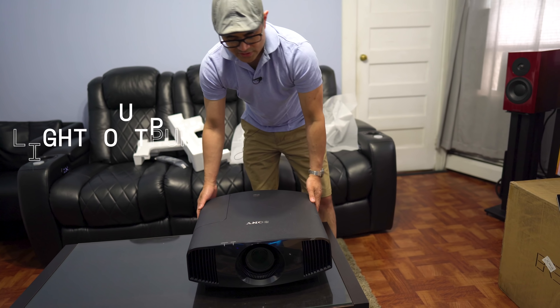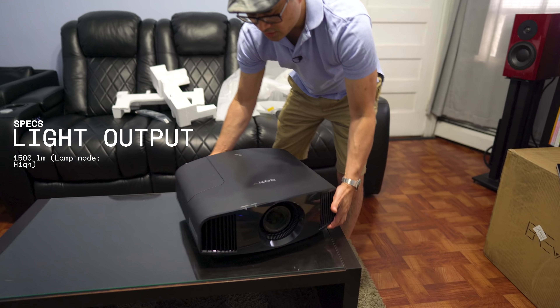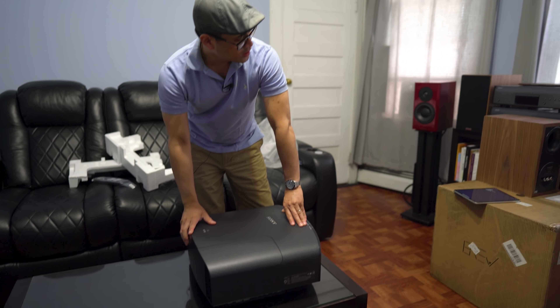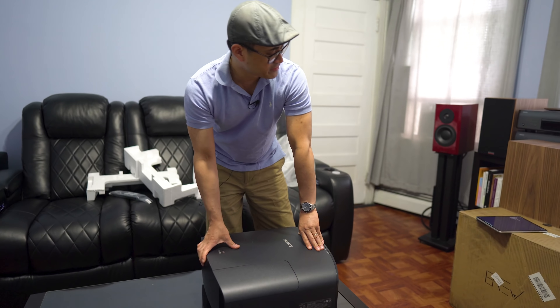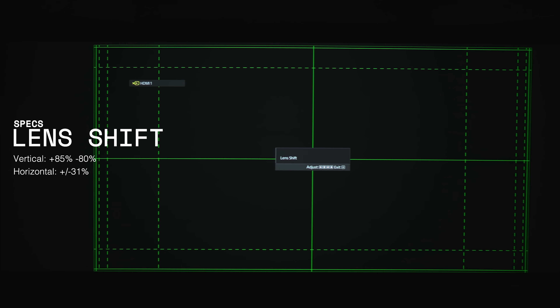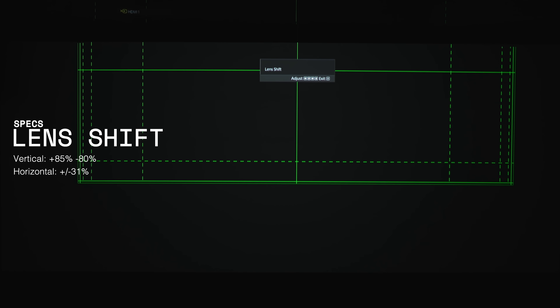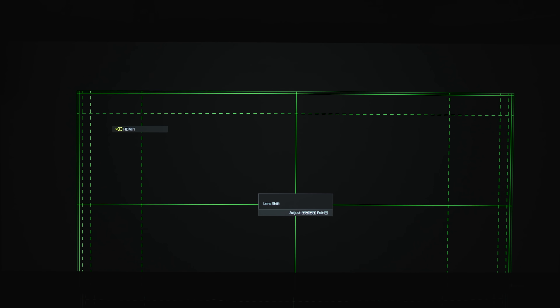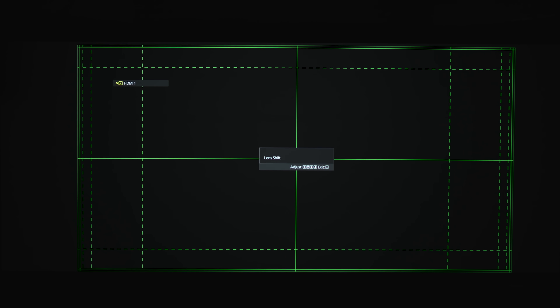This will put out 1500 lumens of brightness. Lamp life is rated at 6,000 hours. It also supports 3D, so for the 3D fans out there, it does support 3D. It's IMAX enhanced. And another very important thing is that the lens is motorized, so you do get about 86% vertical shift and I believe 31% horizontal shift. So you've got a big range of motion if you're kind of slightly off center of your screen, and it should be very simple to get it dialed in.